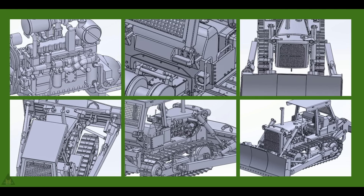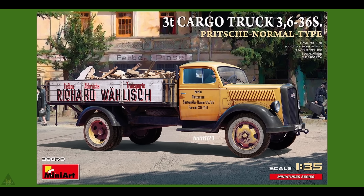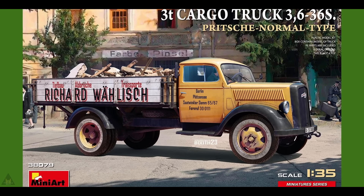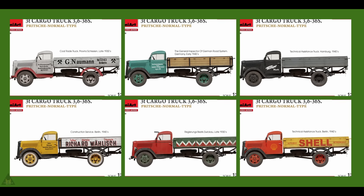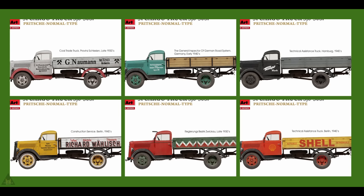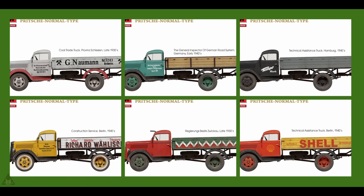Mini Art are producing in 1/35 scale a three-tonne cargo truck. It comes with photo-etched parts, some clear plastic parts, and six options for different variants. The doors and hood can be assembled in open or closed positions, and it has a highly detailed engine compartment, transmission, brake and steering systems.